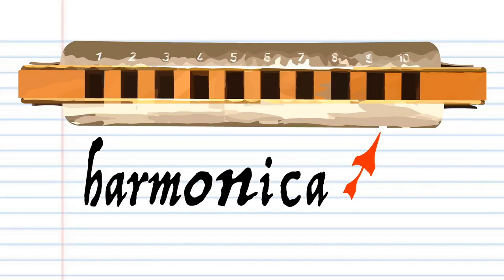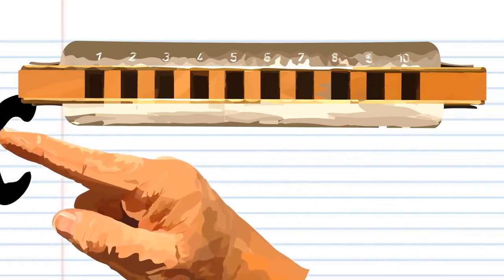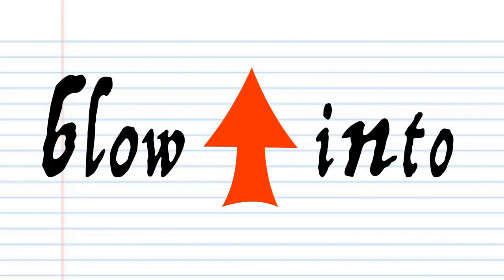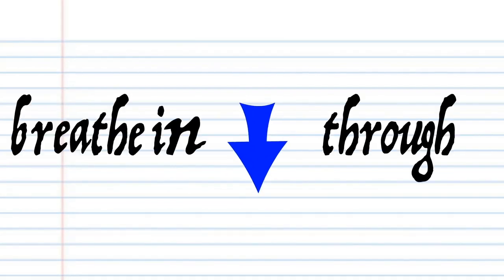So here we have a harmonica. This harmonica is in the key of C, but don't worry if yours is not in the key of C, because the numbers are the important part. In this lesson, if you see this red arrow pointing this way, it means blow into the harmonica. But if you see this blue arrow, it means breathe in through the harmonica. Got it?